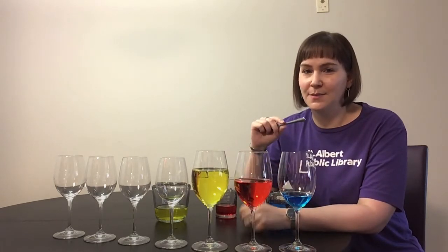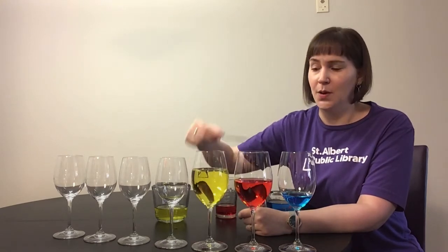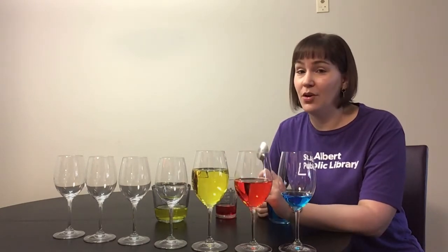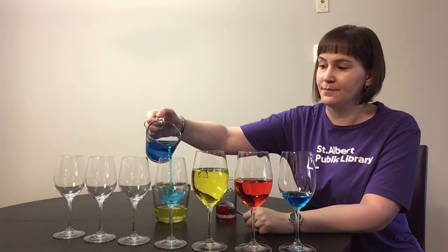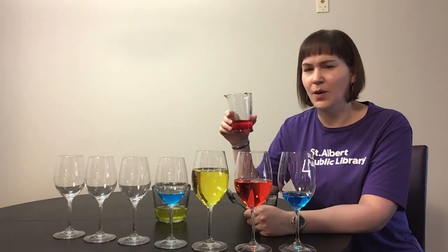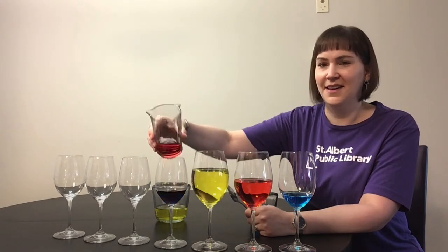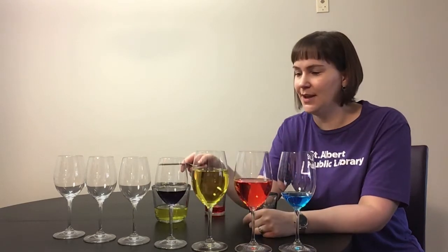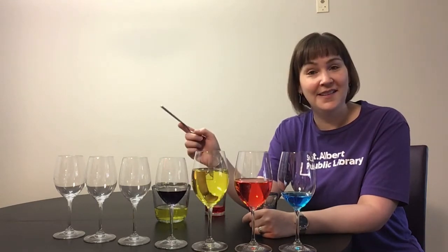Remember, the smaller glasses made higher noises. So if I play the yellow one, it's quite low, and the higher one is all the way up there. So I'm going to pour a mixture of two of the colors. I'll start with blue and mix in red — what color do you think we'll get? Purple! Were you right? Purple's my favorite color. Let's hear what that sounds like. Is it any different than the empty one? It's a little bit higher, isn't it?